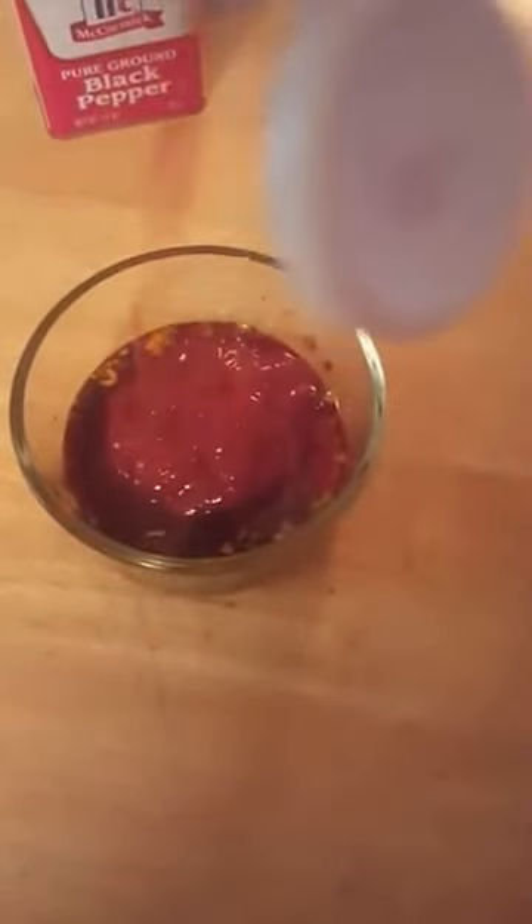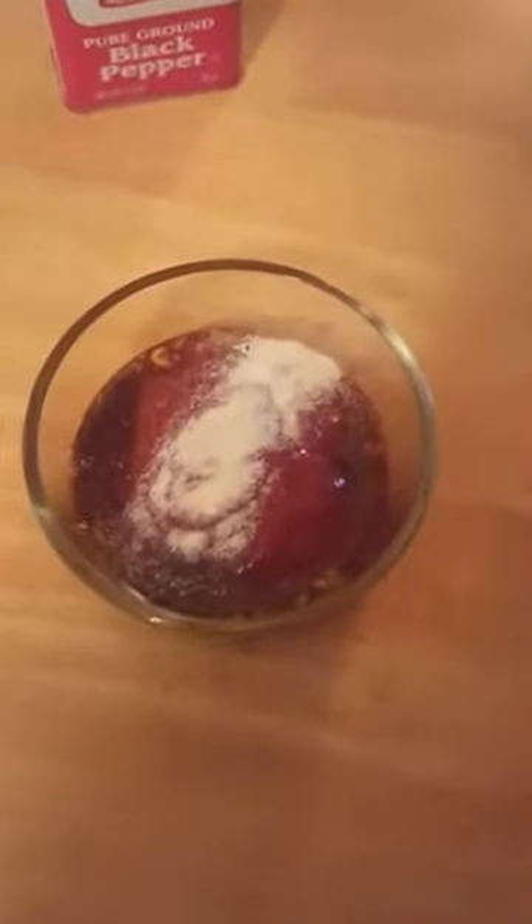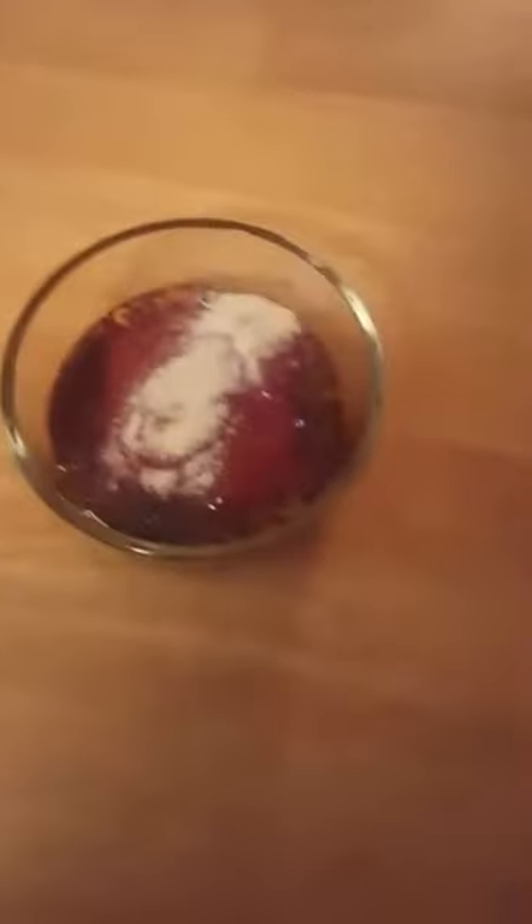And I fill that up probably three-fourths of the way with ketchup, until the little bowl reaches about three-quarters of the way up. Then I add some onion powder, a little sprinkle, a little bit of pepper and a little bit of garlic powder.